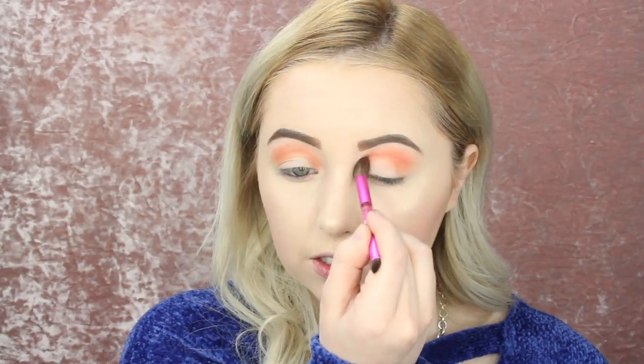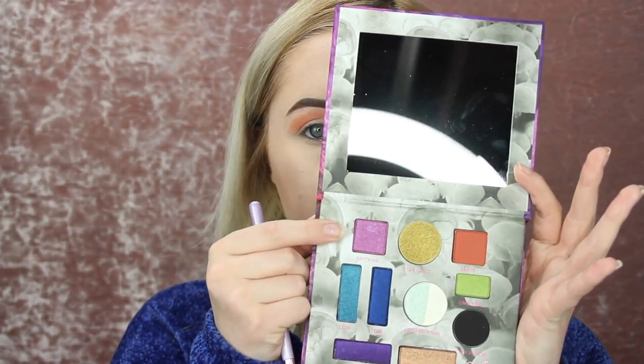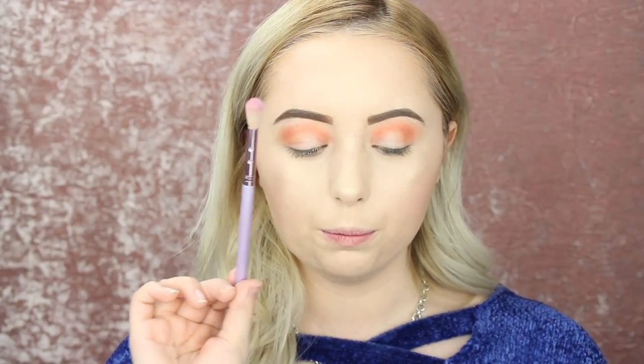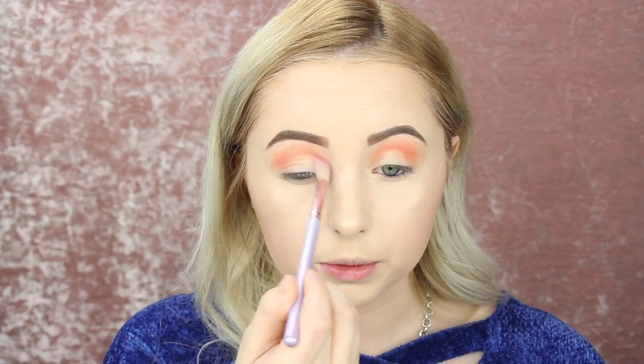I kind of want to go in with the color Spitfire in my crease. I really don't know how this is going to work out because it is a shimmer color, but I kind of just want to use it in my crease. So I'm taking this Ipsy L34 blend beauty brush and dipping into the color Spitfire, which is that pink color. I'm going to start blending this a little bit lower into my crease because I just kind of want to use it a little bit — I don't want it to be too pigmented, but I just want to be like, I used it.